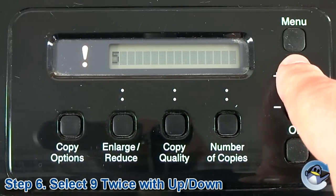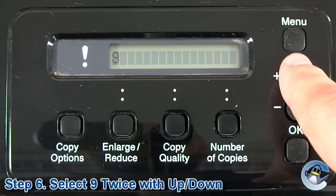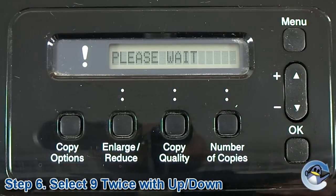Then, using the up and down arrow keys, get to the number 9 and press OK, and then find 9 again and press OK, and this will exit you out of maintenance mode.